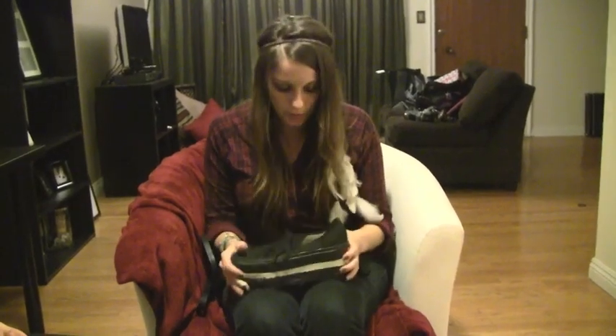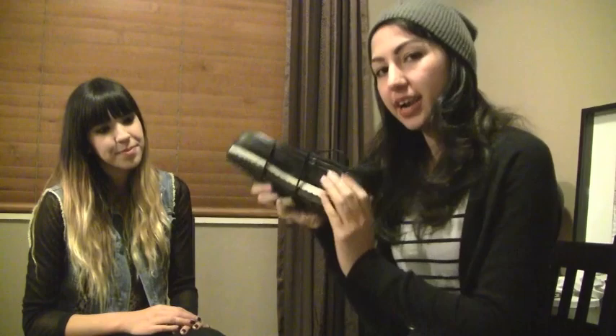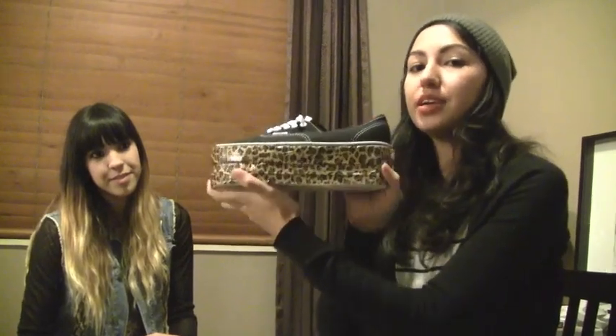Once you build the structure, you can do anything you want to just really make it your own and be really creative with it. Once you've created your platform and let the shoe dry, it's time to decorate the platform. So what I did, I got some leopard print duct tape and I covered up all the layers so you can't really see that it's all separated.